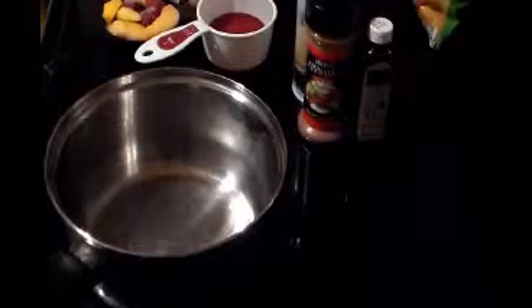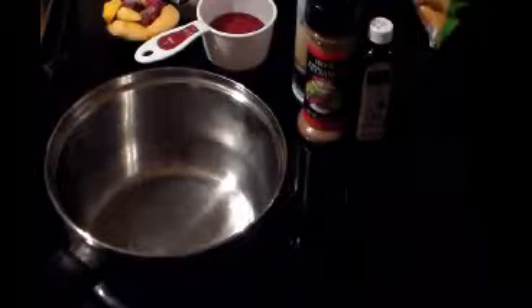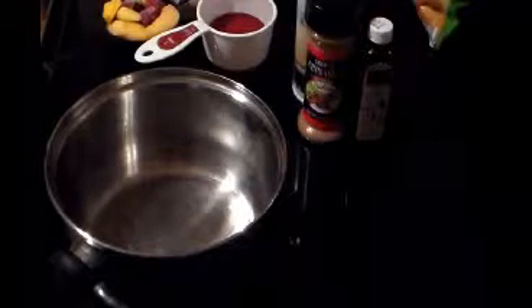Hi everybody, this is Tanya T. I'm making another low-calorie, healthy, fulfilling breakfast for you this morning. I'm making my tutti frutti oatmeal. You're going to love this.